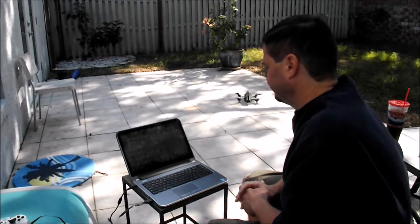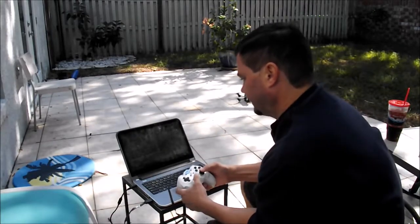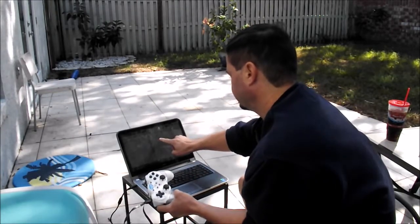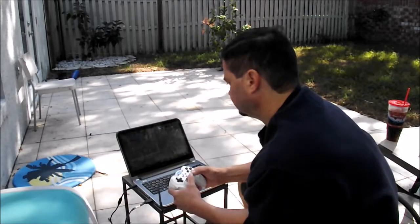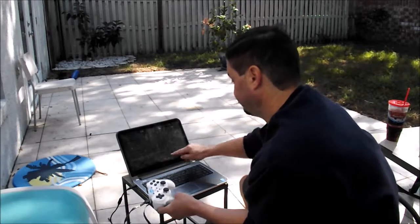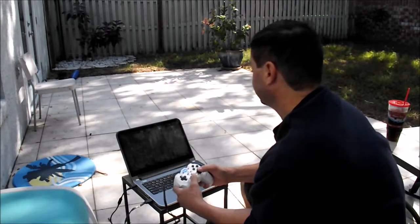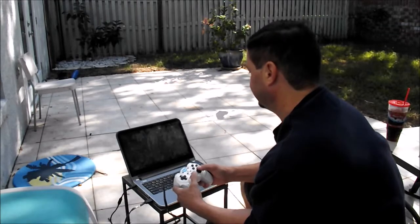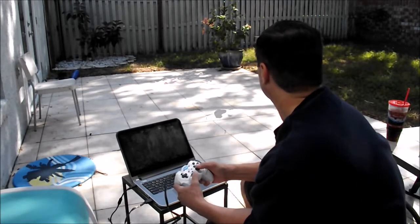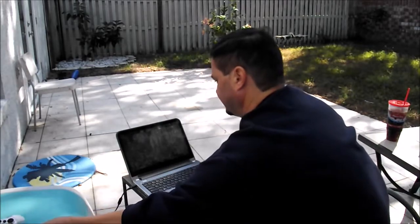So we're going to connect to the drone first. Alright, there we are. Now I want to use my controller here, so let's see if we can get that to work. It does not look like this controller is going to work, so let's take it off and see what happens. Alright, seems to be stabilizing very well. We got a little bit of a breeze blowing. The joystick is not doing anything, so obviously we won't be able to use the joystick.